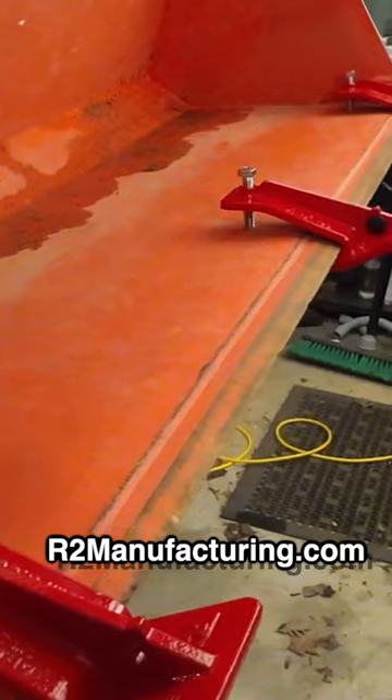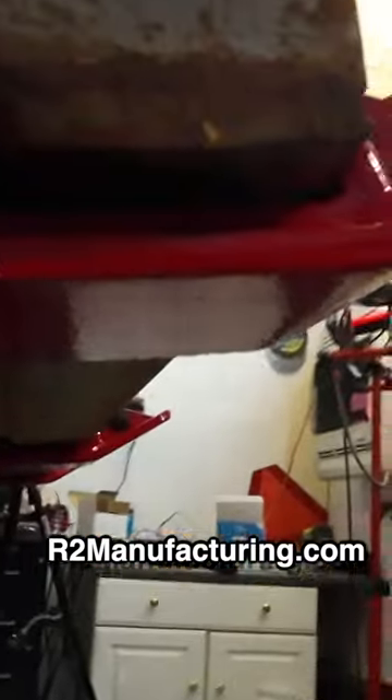So there's our set of three edge tamers. You can see how they look underneath as well. Now let's go play in the snow.